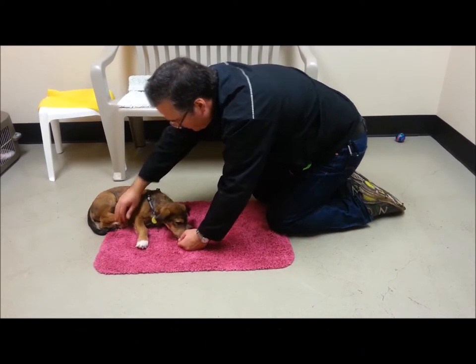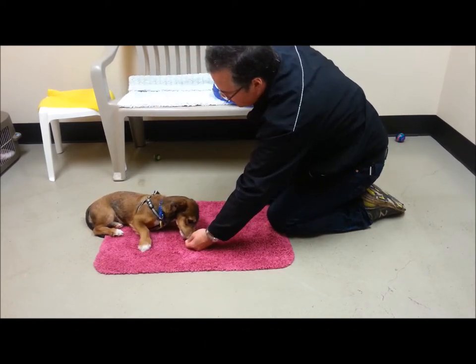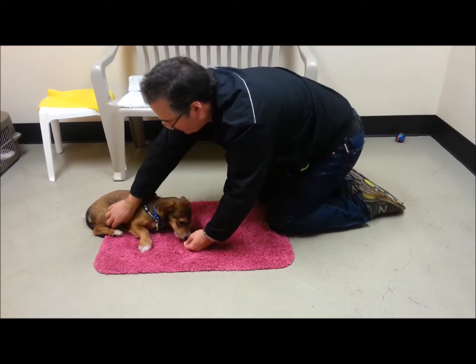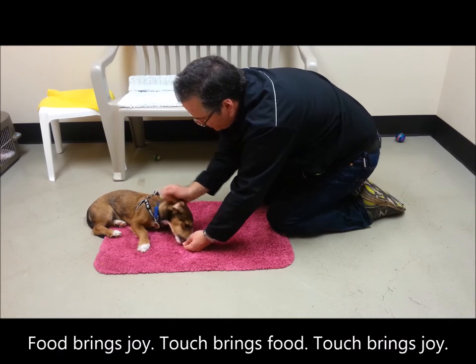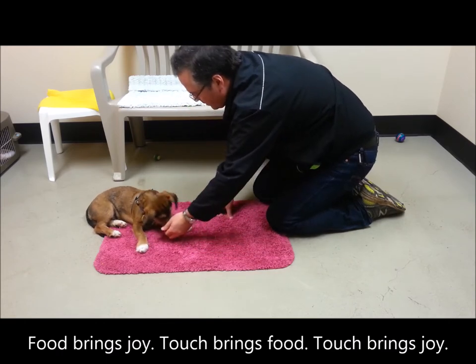Touch, then food, over and over. Food brings joy. Touch brings food. Touch brings joy.